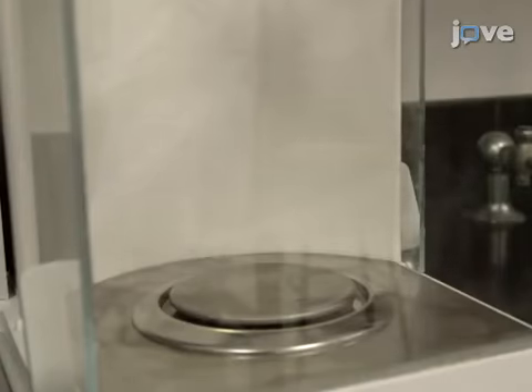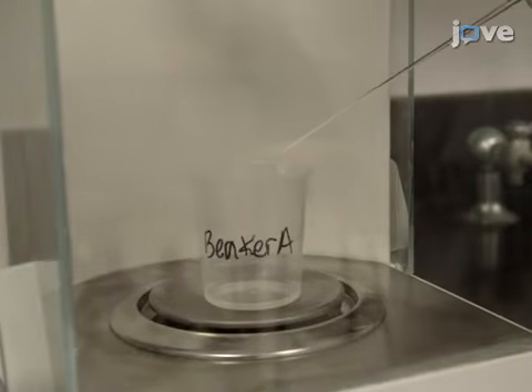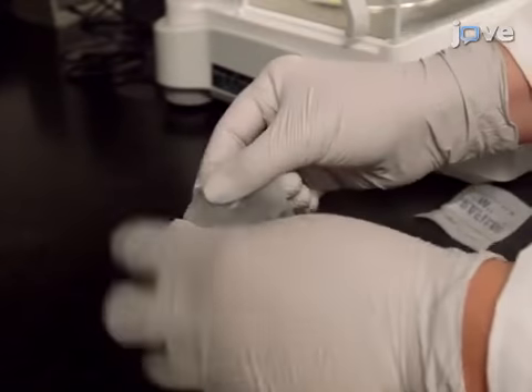Zero the balance, and then pipette 2.88 grams of methanol into Beaker A. Cover Beaker A with parafilm.